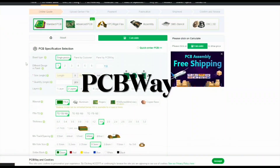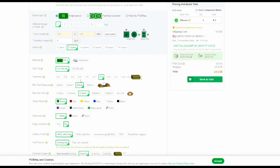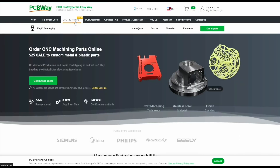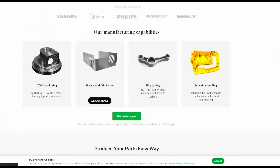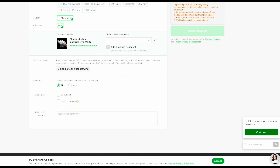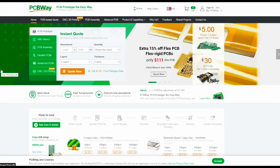Today's sponsor is PCBWay. They have PCB printing services starting from five dollars — you can order 10 PCBs in nine different colors. They also have a 3D printing service which is very reasonable. Go to the third section of the website, click 3D printing service, add your own HDL file, choose materials and other features, and get a price. Check out their 3D printing and PCB printing services from the video description below.